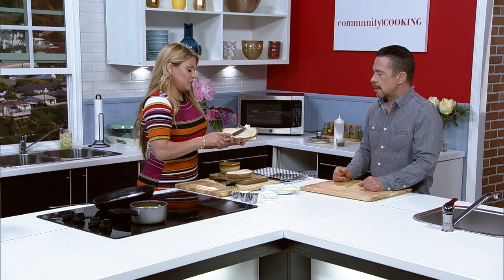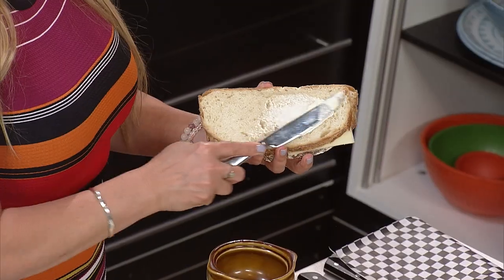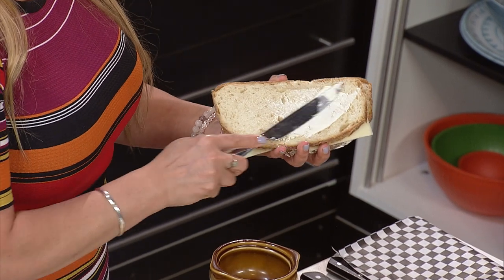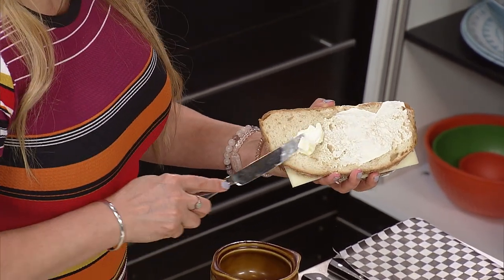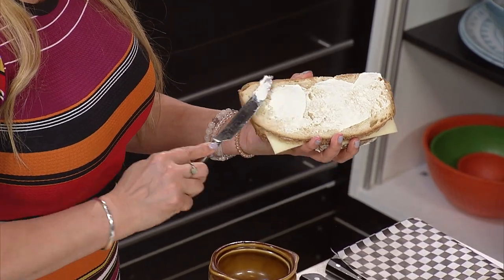If I'm doing it at my house, I'll flip it and butter this side, because buttering it in the pan when you've forgotten to do it is a pain. The key with grilled cheese — it's such a simple sandwich, yet you can mess it up.